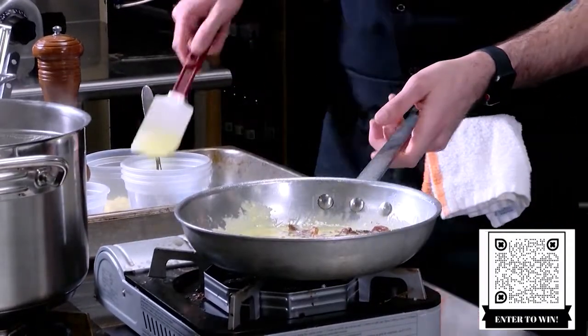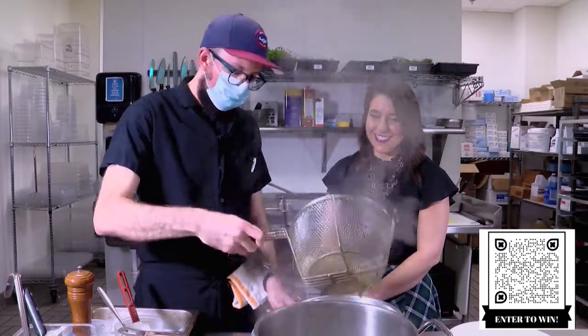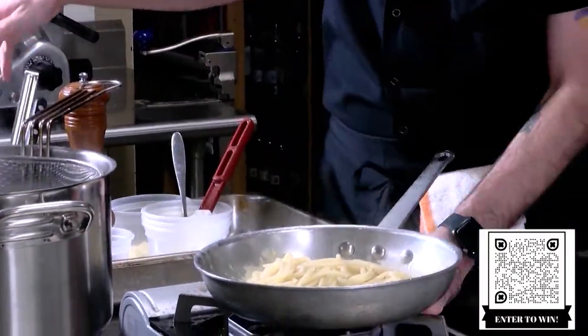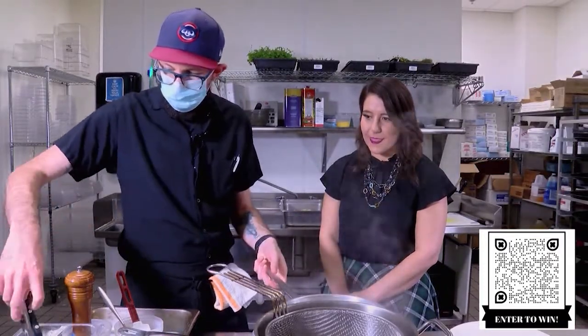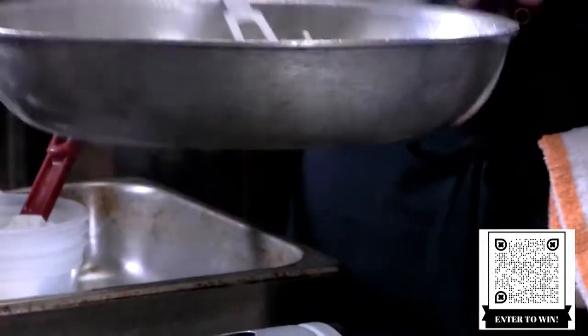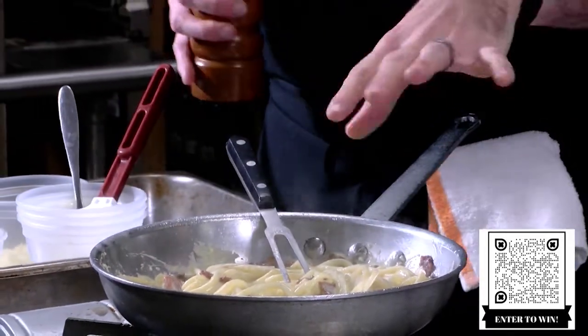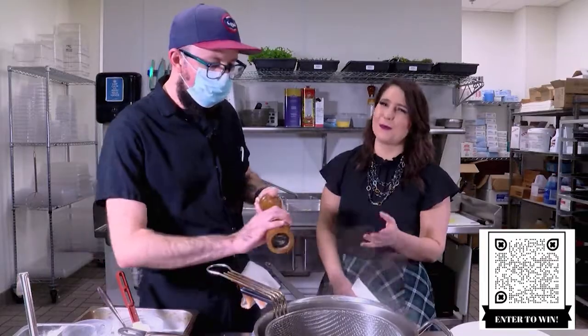So once we get all that in there, our pasta is done. Like I said, this dish is super, super simple — only a couple of things in here. At this point we're just stirring this around till everything gets hot. Guanciale is — I'm assuming everybody's had bacon — it's pretty salty, similar to that.